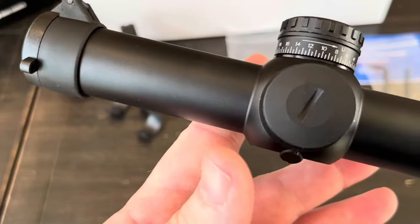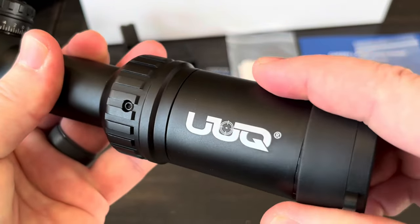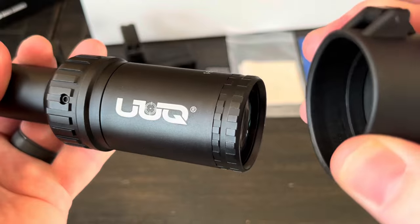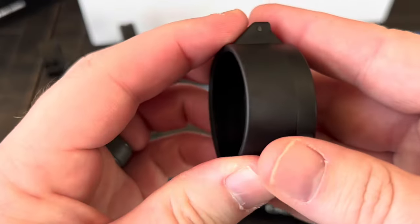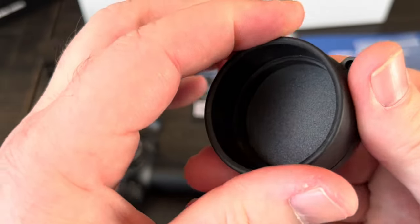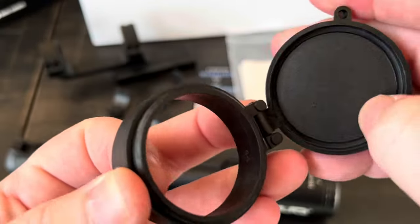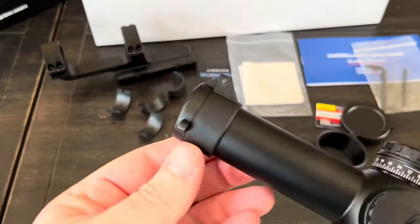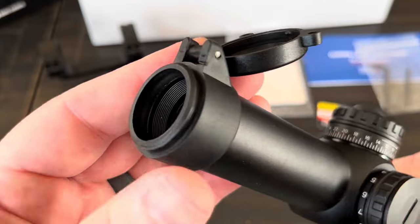The scope does come with flip-up style lens covers. They're a firm rubber on the base and plastic on the flip portion — actually pretty decent quality. You just loosen them slightly and they pop right up.